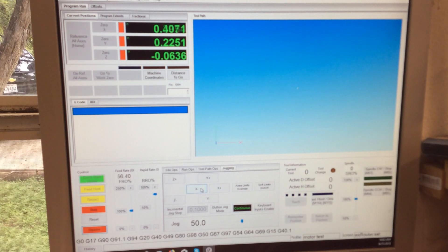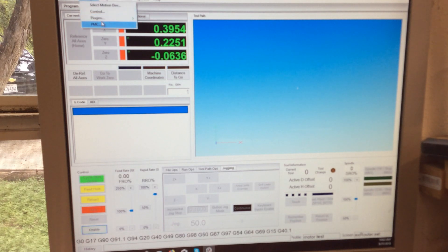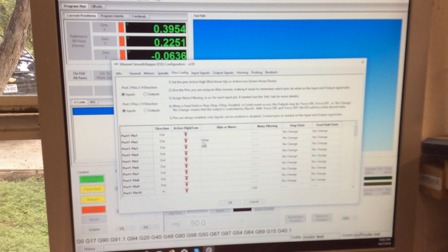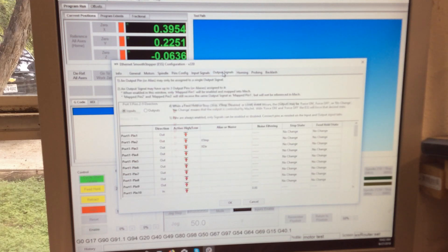Nothing yet. So we're missing something. We'll come up here back to configure, plugins. So we've got the pins configured. Now we've got to go over to output signals and see what we've got. We've got to enable these, but we've got to remember which ones we labeled as zero and one and all that.